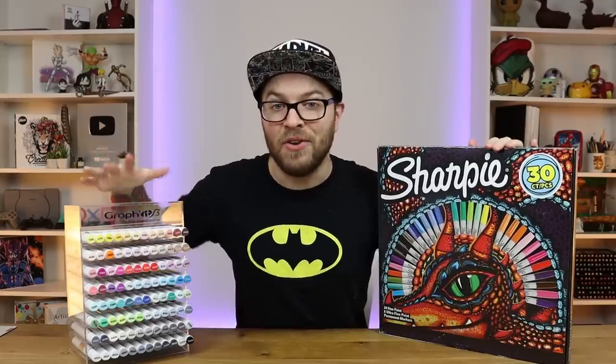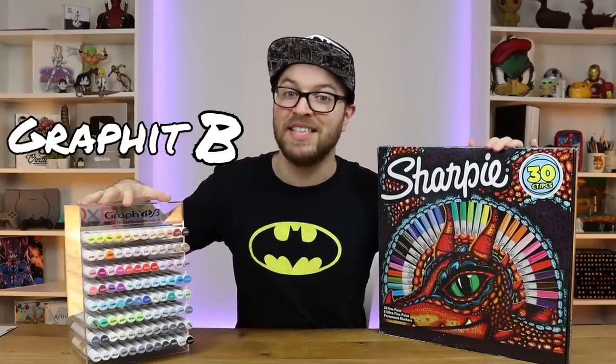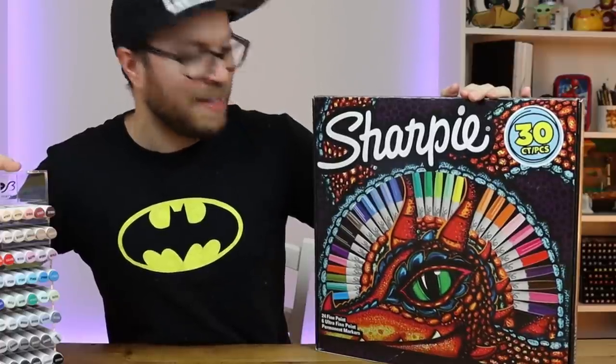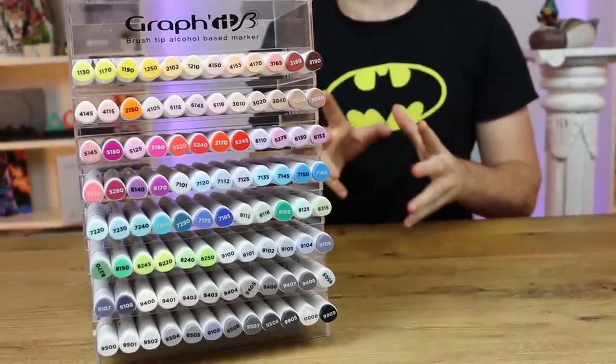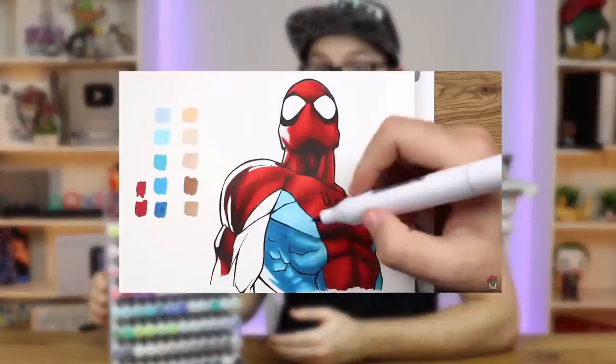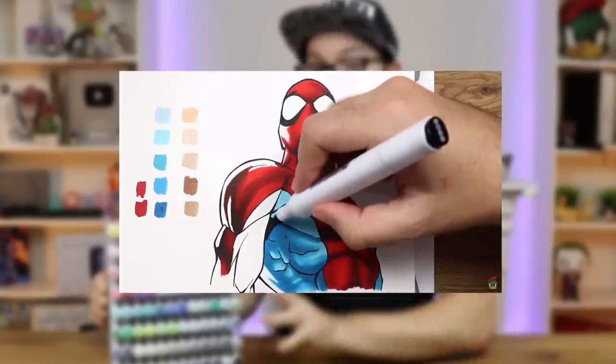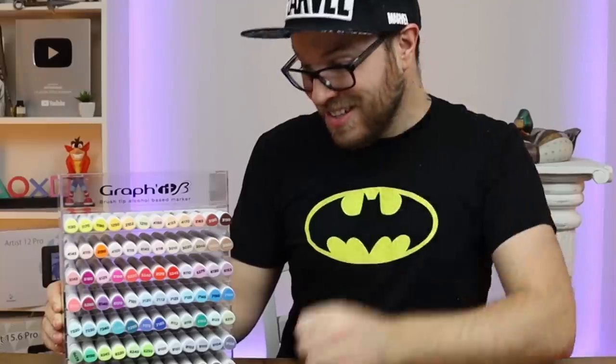Today we have got the Graphic B, also known as the Graphic Brush Markers, going up against the Sharpie super cool packaged markers. Now the Graphic B markers come in at a price tag of $250, or if you are in the US that is $500 for a collection of 90 markers, but they also come with this really cool display case which I think is a really nice touch. We have used these markers in the past and they turned out to be absolutely amazing — in fact they are one of my favorite collections of markers to date. They're pretty good markers, though they are kind of expensive if you live in the US.